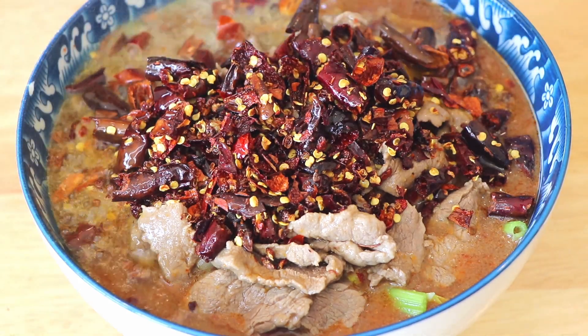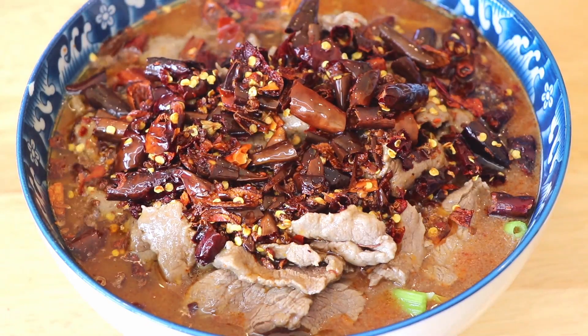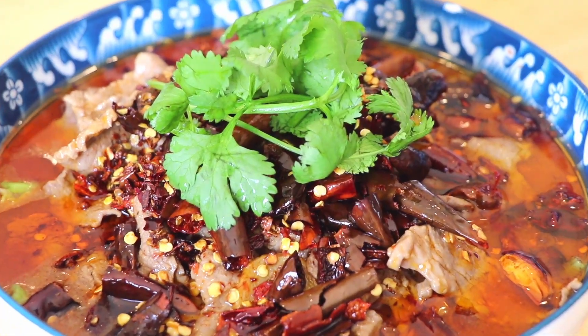Sichuan boiled beef is a quintessential Sichuan dish. It is known for its numbing spicy, tongue-burning sensation — in a good way, I promise. There's also an interesting legend behind this fiery dish. Hi, I'm Cece. Today I'll show you how to make Sichuan boiled beef, and after watching today's video, I guarantee that you'll master it just like a pro. Stay tuned.